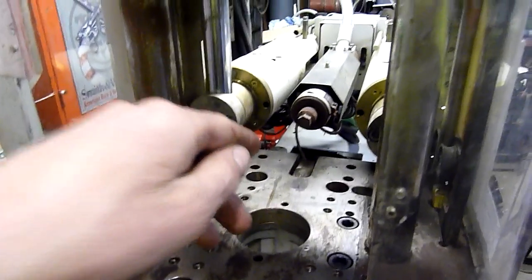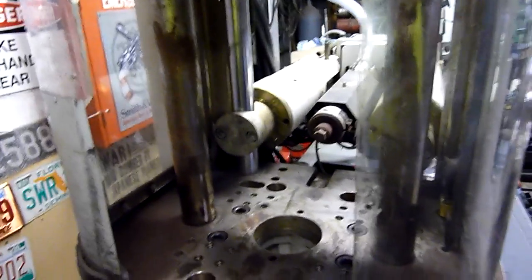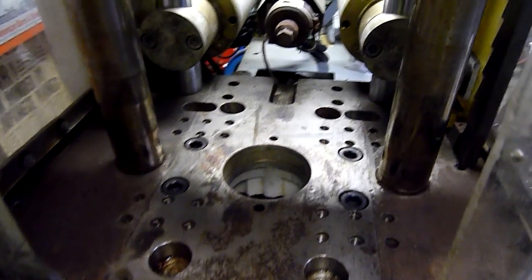The basic cycle is: close, clamp, squirt, open, eject. Then in this case the guard would come up — this one's had a hole cut in it so it's not OH&S approved anymore — but the guard would come up and you take the part out.